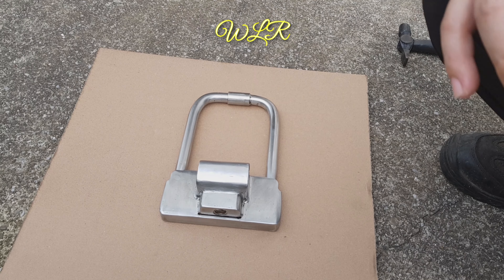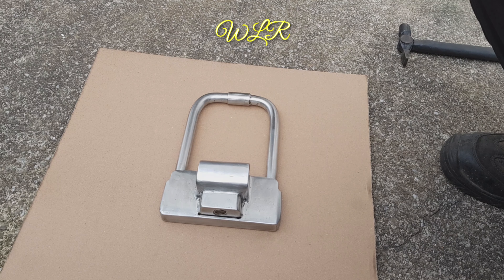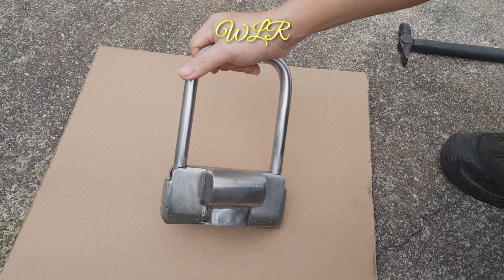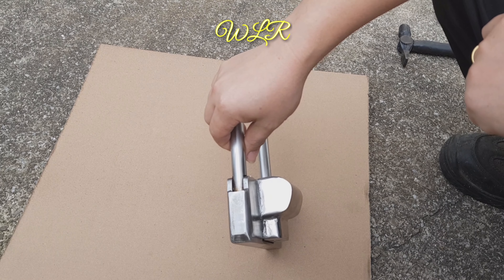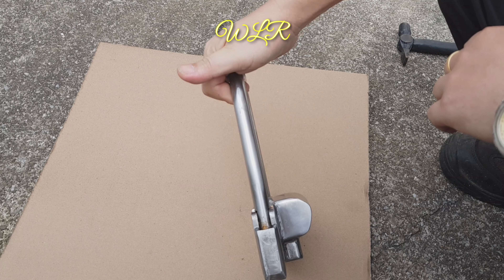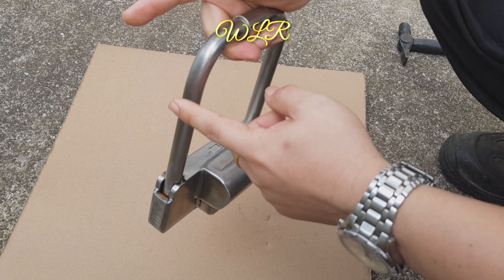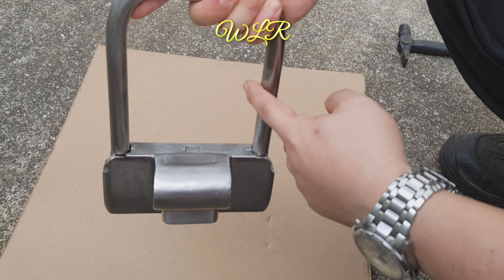Hello guys, selamat bertemu kembali lagi di channel saya. Hari ini saya ingin memperkenalkan satu double lock untuk motosikal, dan ini adalah modifikasi saya sendiri. Material dia adalah 100 peratus stainless steel yang tahan karat. Ini dia punya body, ini dia punya rod bar, dan ini adalah solid rod bar.